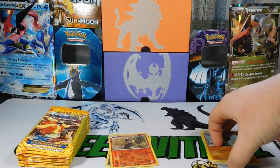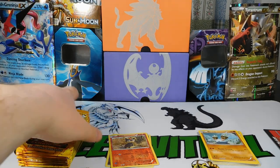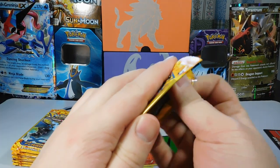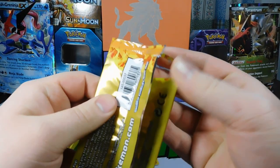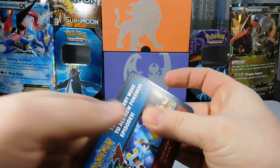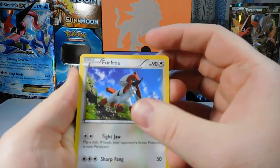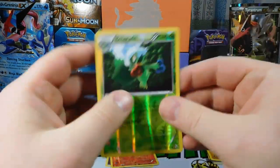I picked up the other two Zords today. I know this is not a Power Rangers video, but I have the Sabertooth Tiger and Mastodon in my possession, so we'll be cracking those open in the future. Pack six: Furfrou, Buizel, and a Roserade Reverse — so that's nice.